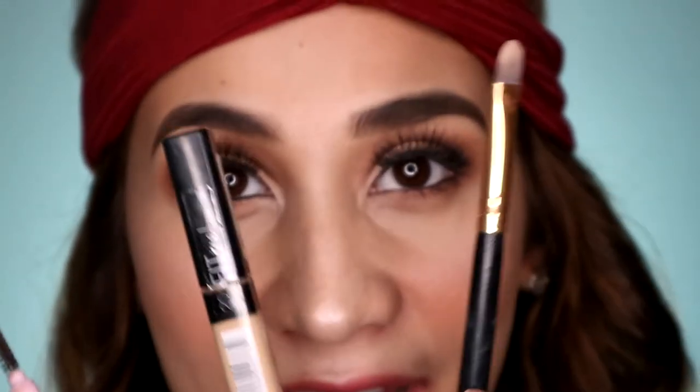So next part natin ay concealer na. Gagamitin ko itong Maybelline Fit Me Concealer and itong aking concealer brush.